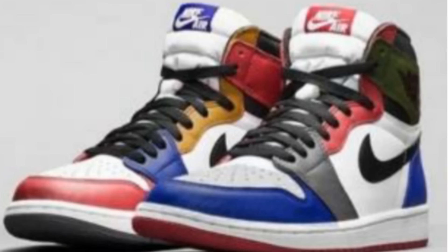YouTube, what's up, it's your man Mr. Sick Kick Game. I got a real quick video for you. As you can see in the picture here, these are the official pictures of the 'What The Ones.' I just want to get your opinion on what you think.